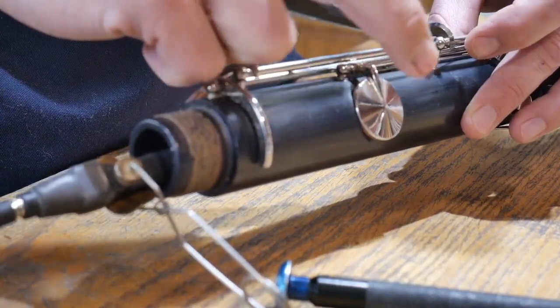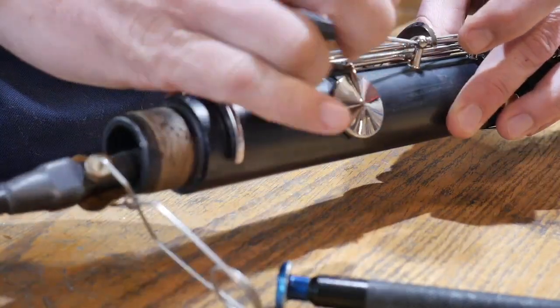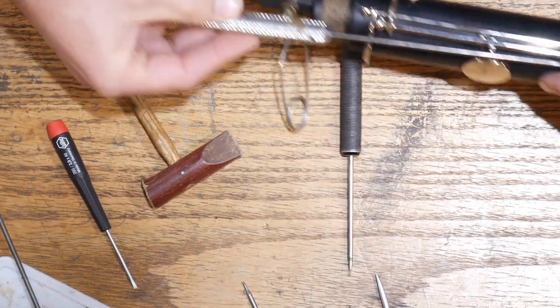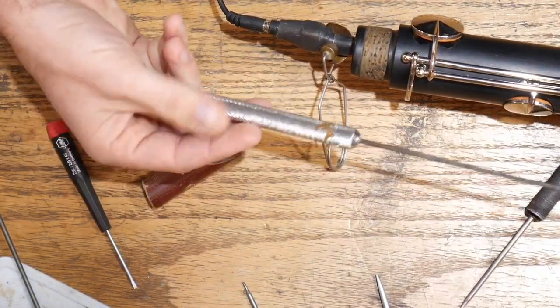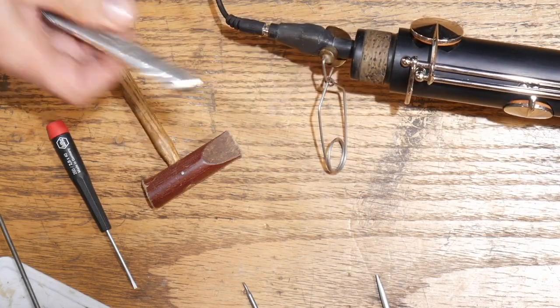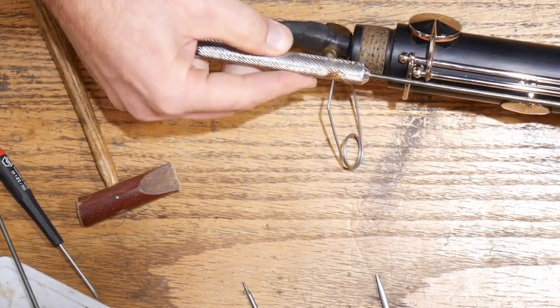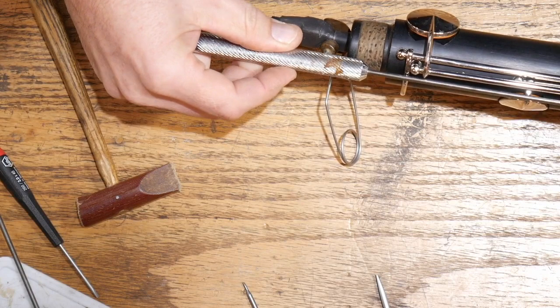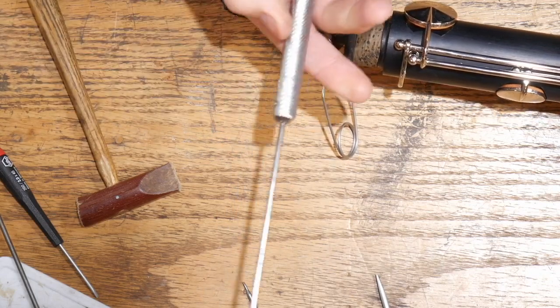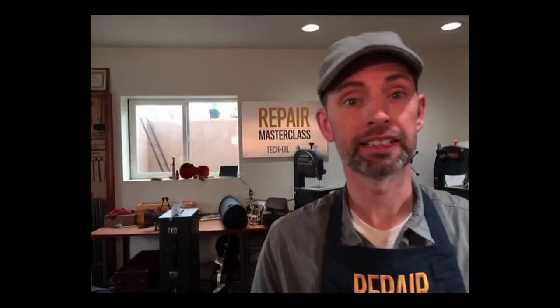Unless you're skilled enough to lay this in your hand and screw it in just right, these short screwdrivers become a lot more difficult to use. What ends up happening is it slows your repair down a lot, which means you're eating up more classroom time or more time that you're not getting paid for — simply because of the tool you're using. With longer screwdrivers, I'm clear off the instrument completely, and I can adjust the screw from back here without hitting anything. It's exactly the tool I recommend.